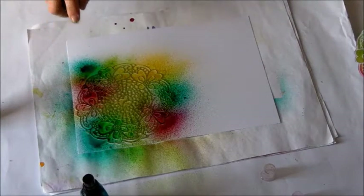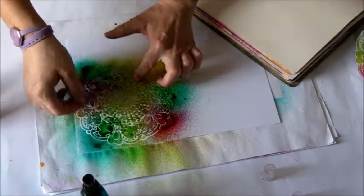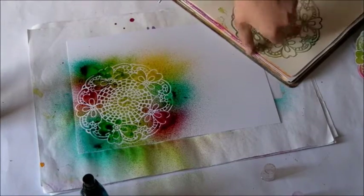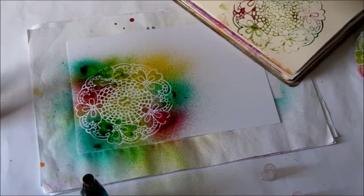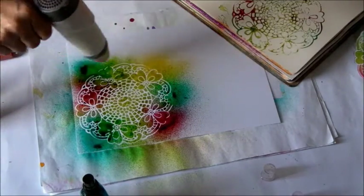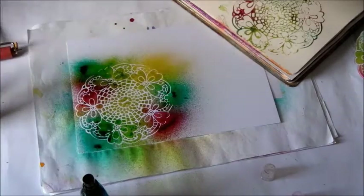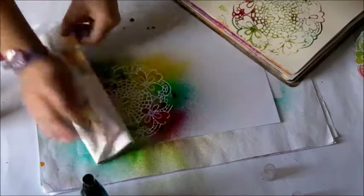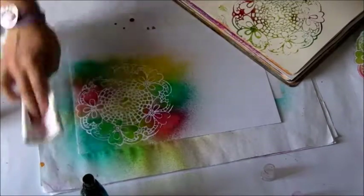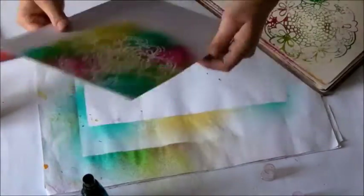I add more lime. Now I lift the stencil delicately and clean it on the IJ page, because we don't like to waste anything. I start to dry the card with a heat gun to keep the colors bright and vivid. If you want a lighter color, blot with a kitchen roll.